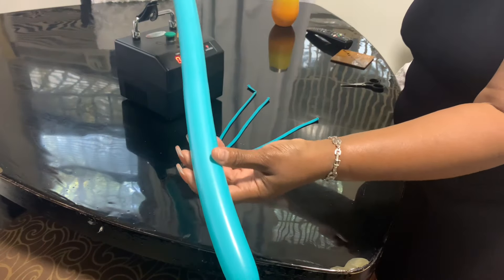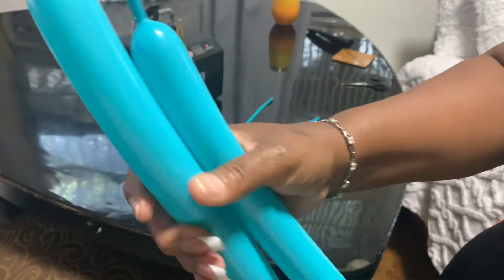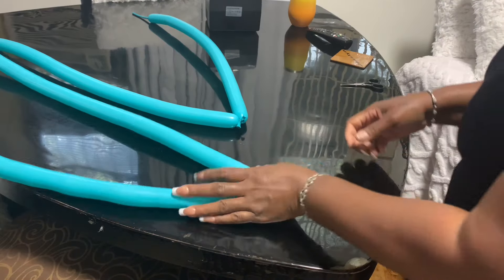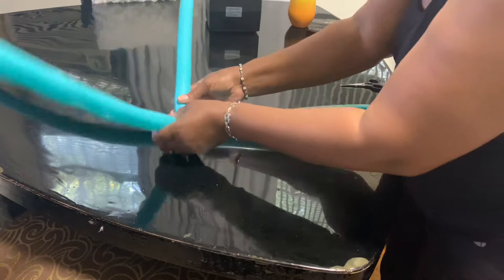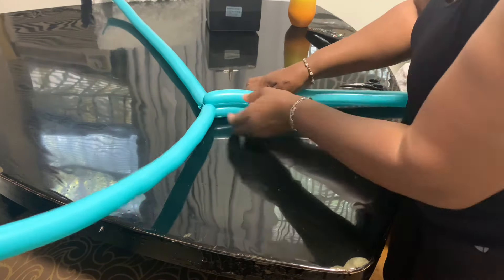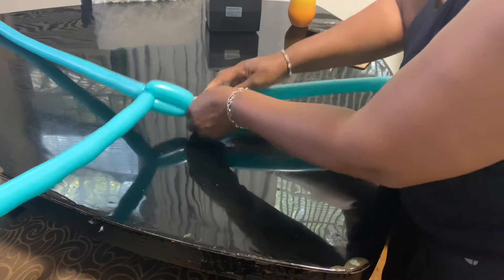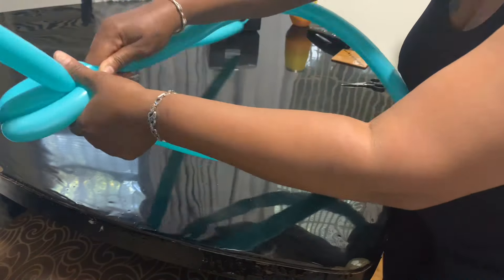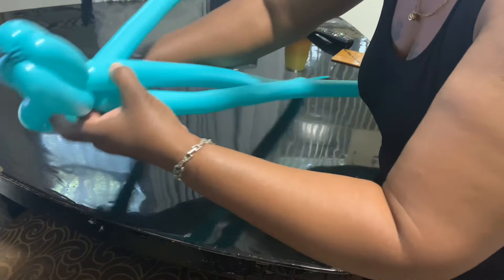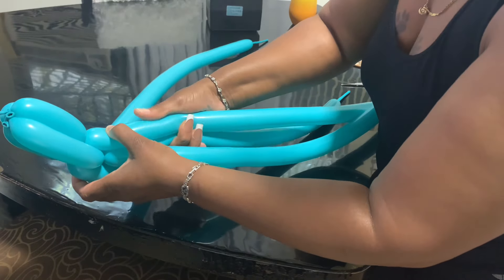So what I'm going to do is tie these in — I'm going to leave about this much room at the tip of my balloons. We're going to start this process. I'm going to take it and pinch it about right here, twist it — just two times. Then I'm going to continue on for about two fingers length.